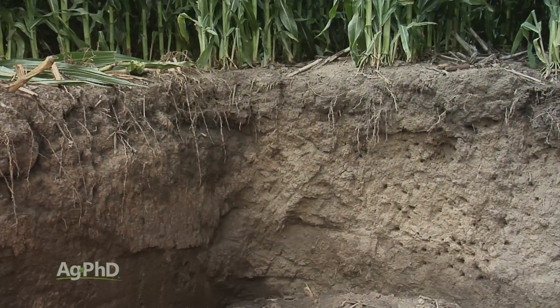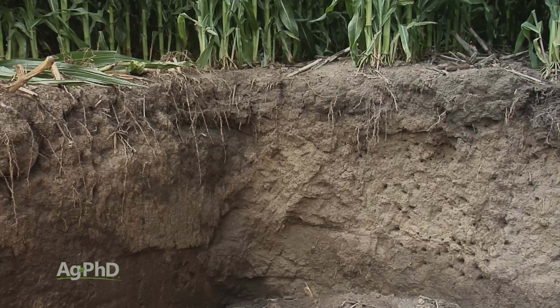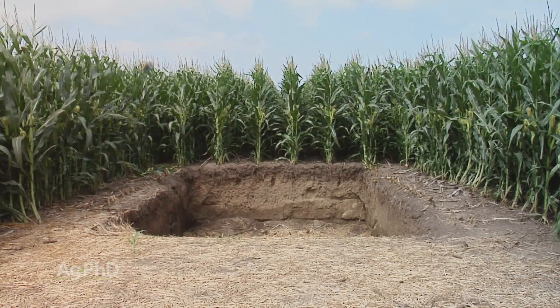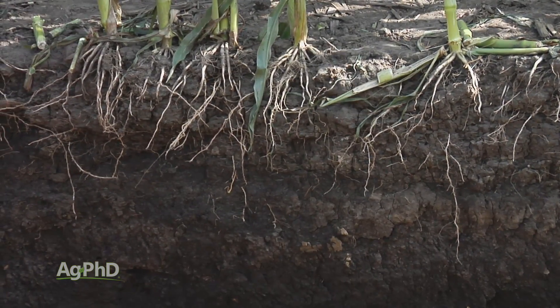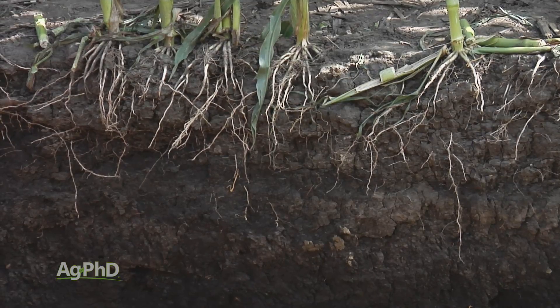I like digging root pits rather than just going out with a shovel. I really prefer going with a skid steer loader or backhoe — something like that. I want to see deep and I want to see wide. When you do that, you're not only able to look at the overall root system, you can dig around a little bit and find different layers of compaction.